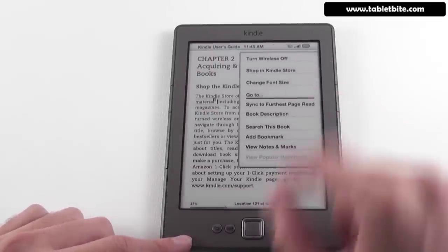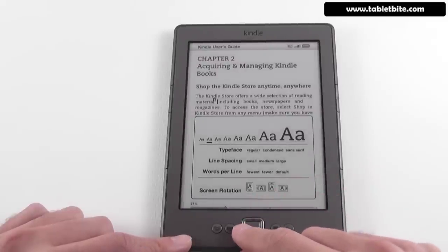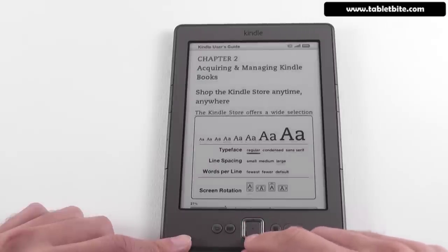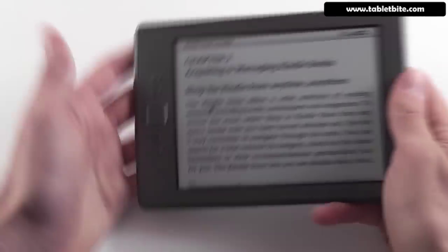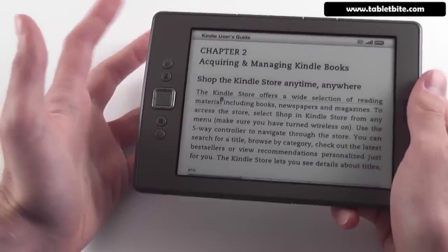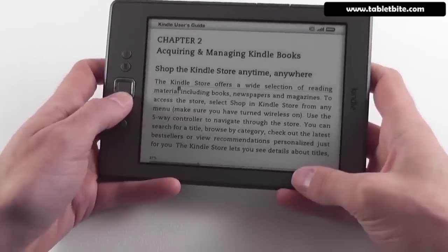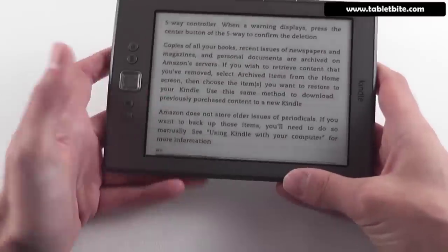Pressing the menu button activates the menu. From here you have change font size, change typeface, change line spacing — pretty much all the basic features from before. You can also change screen rotation, which is quite nice. I particularly like using this e-book reader in landscape orientation. On the previous generation, there was a lot of space taken up by the keyboard; on this one there isn't, so it's quite easy to hold it and read books in landscape mode.